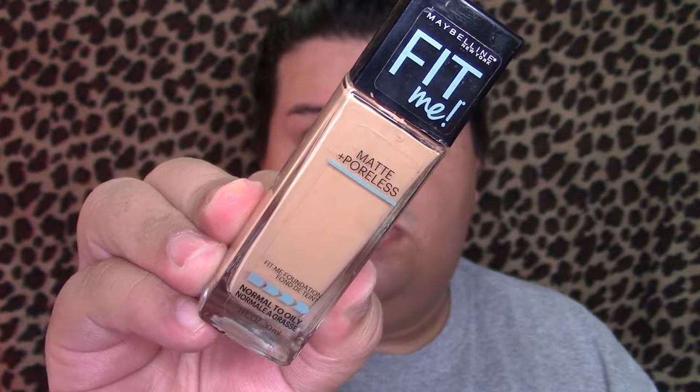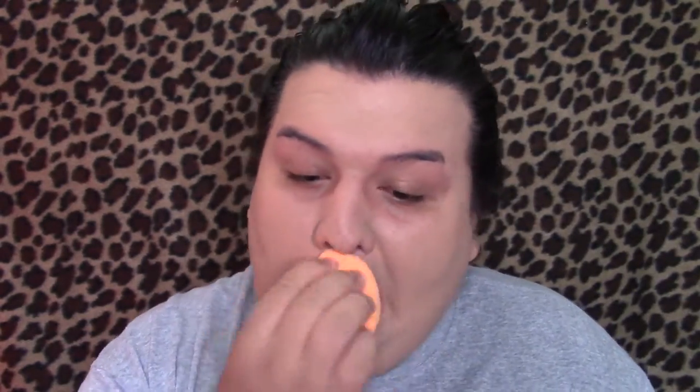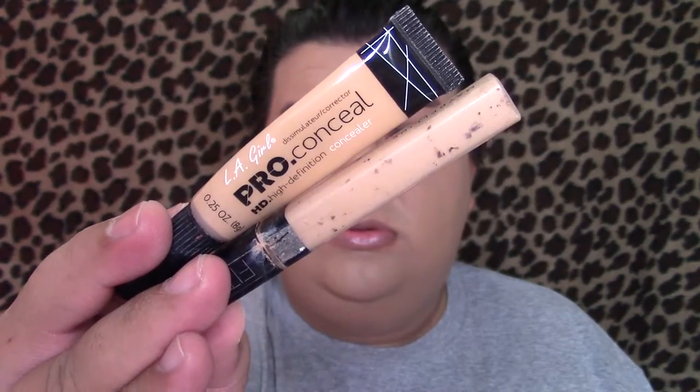We are going to start off doing our foundation. I did prime and moisturize my face before applying my foundation — I'll leave all that down in the description bar if you guys are interested. I did mix two foundations together just to get my perfect shade, because one was a little bit too light. I used my Maybelline Fit Me foundation — I did forget the exact shades but I will leave them down below.